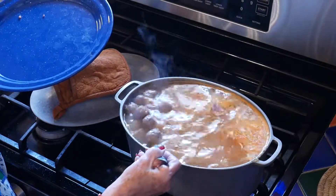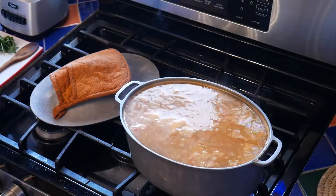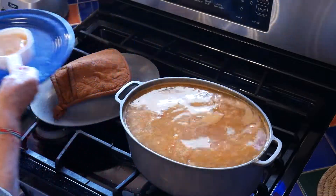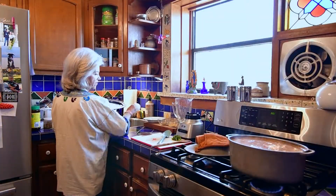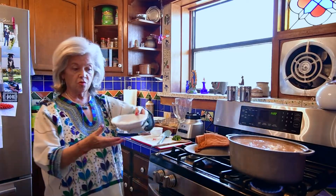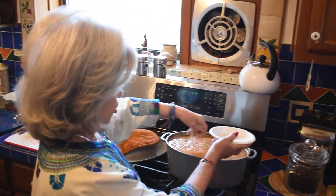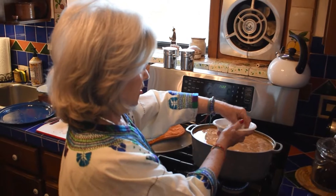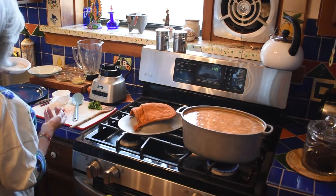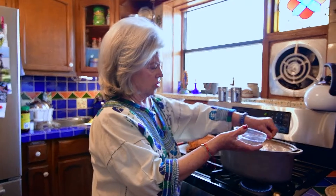Now we're just going to let it simmer. I don't want it to boil over — maybe a little too much soup. Oh, I'm forgetting the rice! The rice goes in now. How much rice do you want? It depends. Mema didn't like a lot of rice because she said it mushed up; my husband likes a lot of rice. I also add some more cominos once it starts.